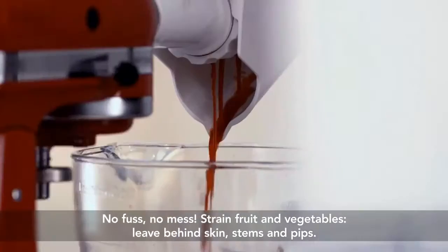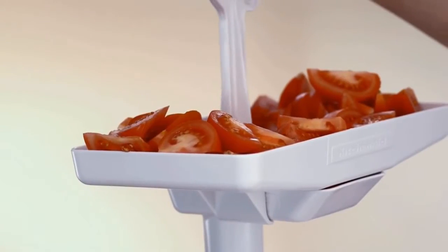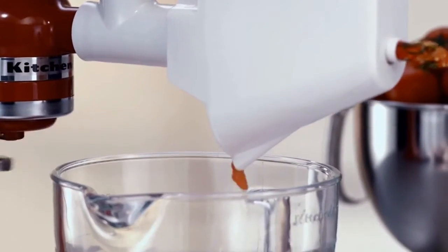Choose pure freshness with the fruit and vegetable strainer, creating perfect purees and juices to use in your cooking, separating out stems, skin and pips.